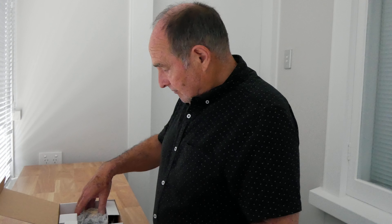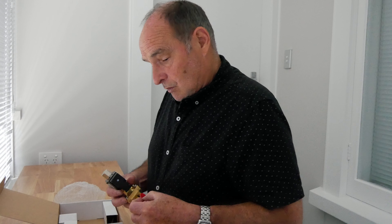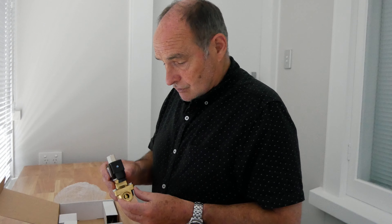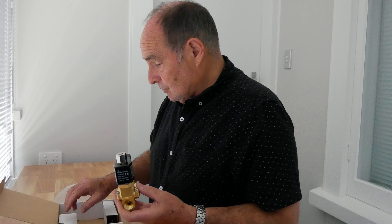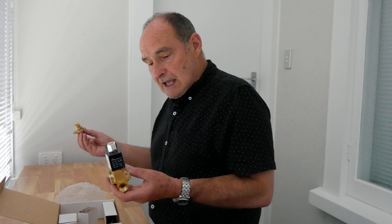Hi guys, this is an unboxing of a Shower Guard smart shower timer. The purpose of this video is to help the plumber and the electrician with installation of it. When you get it in the mail it'll be in a cardboard box just like this, well packaged. We send them all over the world — most of them seem to go to Australia these days.